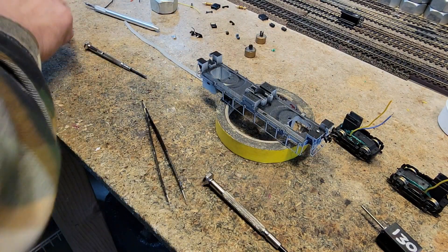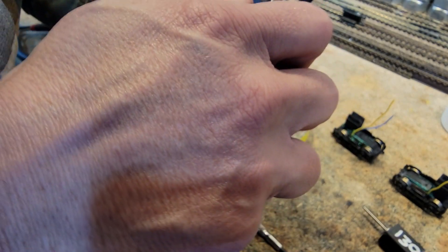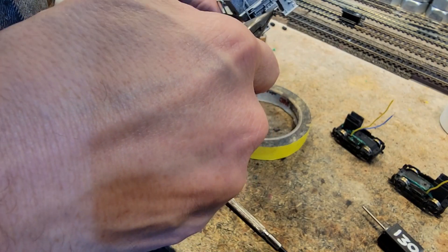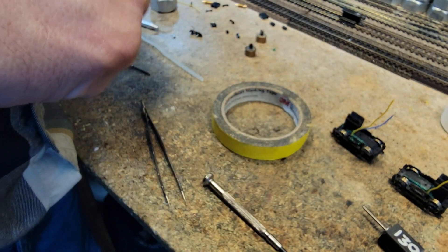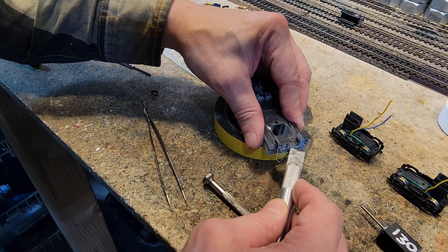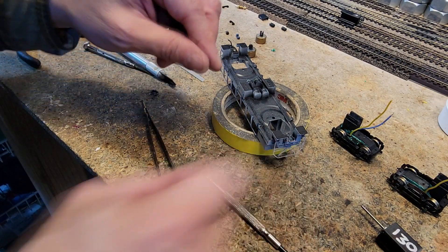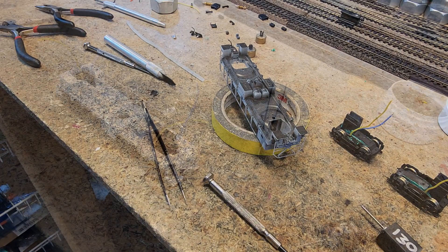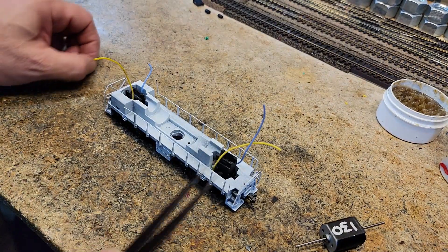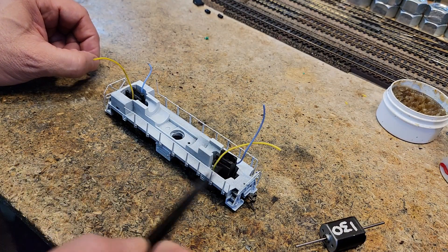They are just way, way too low and this guy is definitely glued on there. I'm going to get this off and find out what the way it was when they built it. We didn't show the disassembly, so I want to make a special note about the reassembly. The truck is really easy, especially when you've got the diagram. The main concern is insulating the metal gear tower. The trucks are held in place by this screw here — it's got a spring on it.